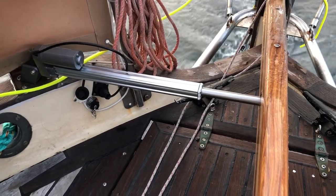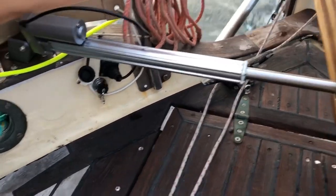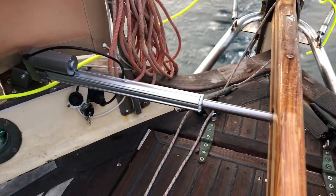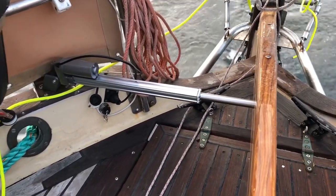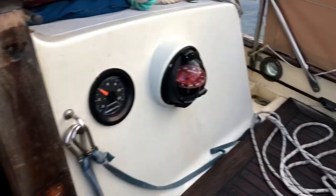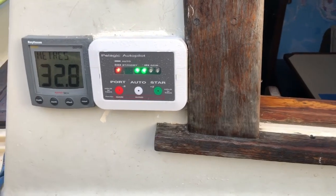This is the new Pelagic Fillipiler autopilot. You can see the size of the motor on it — it's rather large compared to the water helm I had where I just had a motor inside. It's only just been installed and I'm giving it a test run today. This is the control head here.